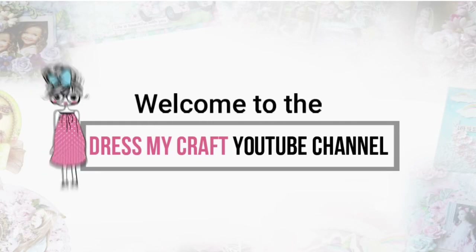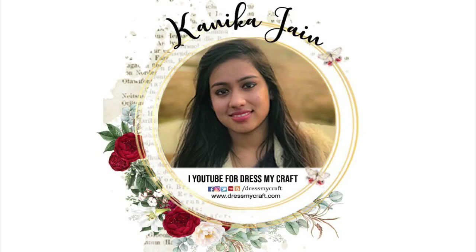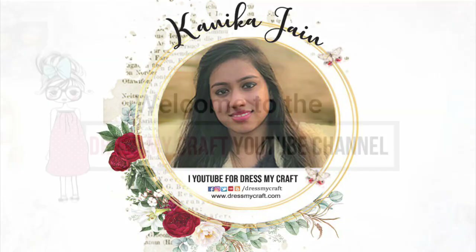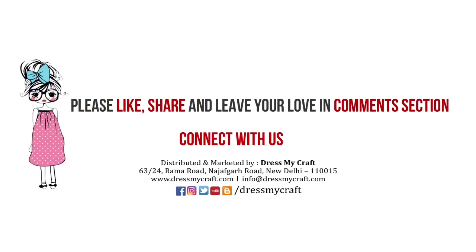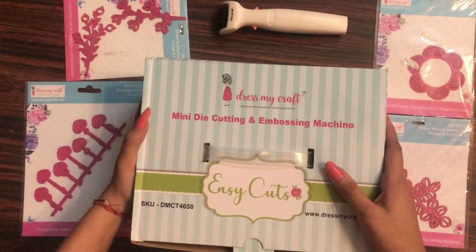Hey guys, welcome back to our channel. Your creator designer Kaneko Jen this side. If you haven't subscribed to our channel, do subscribe and turn on the bell notification so you never miss an update from us.